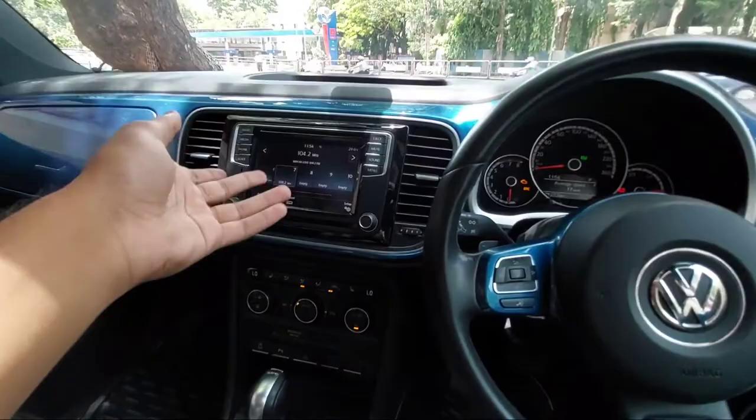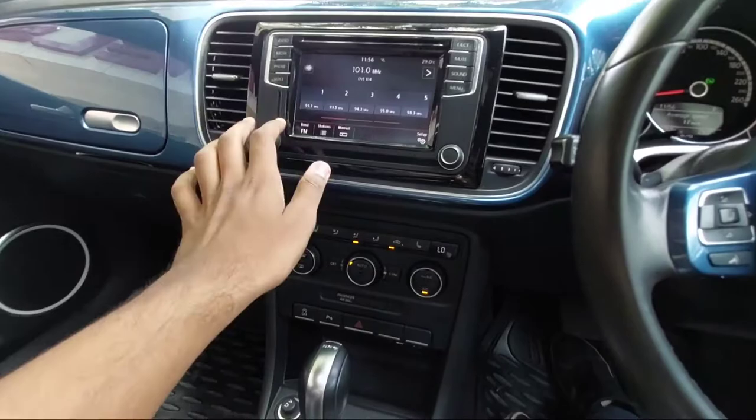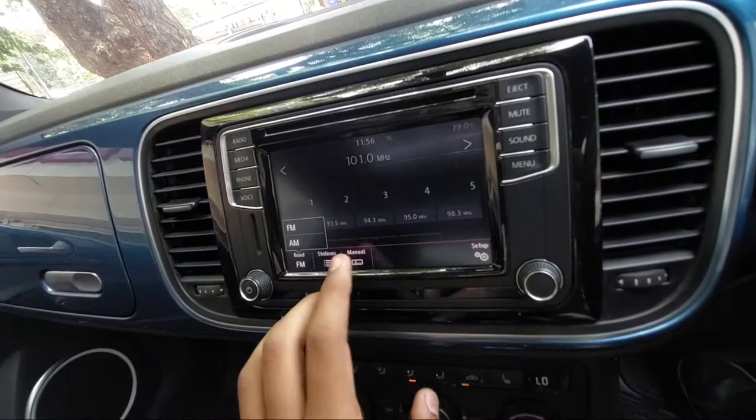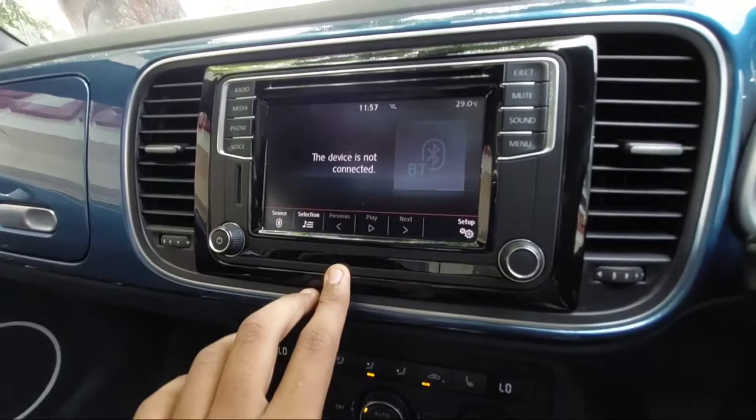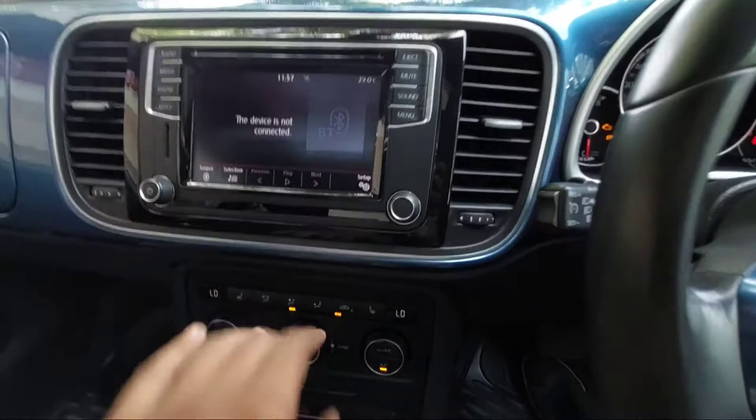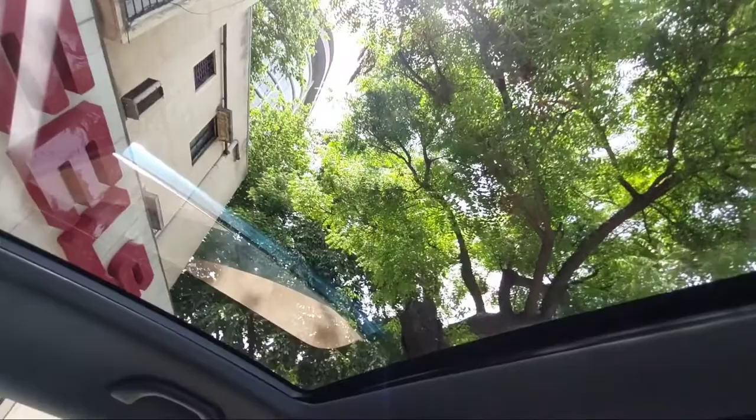The dashboard is finished in blue color, matching the exterior body color. In the central console you get a touchscreen infotainment system which supports Android Auto. You can access the menu, App Connect, music, media, and calls to connect your phone. There are shortcut buttons which make it easy to use while driving. You also get auto-dimming ORVMs and an electric sunroof.